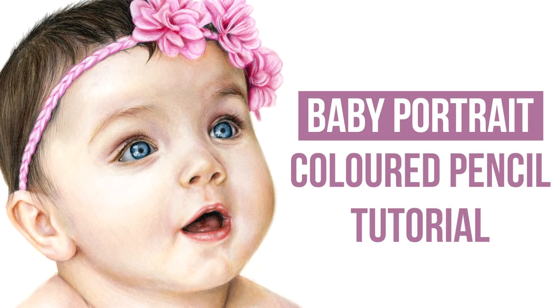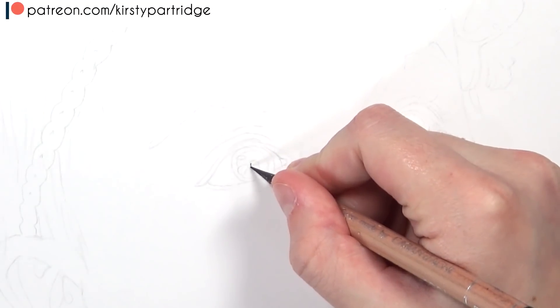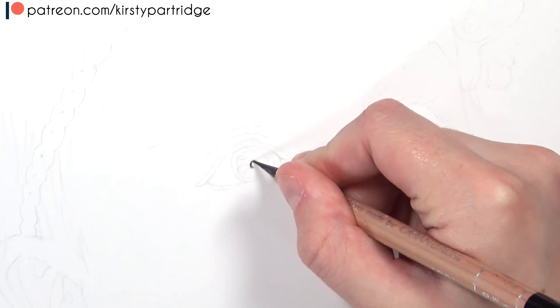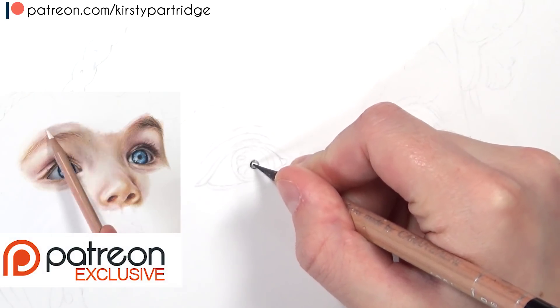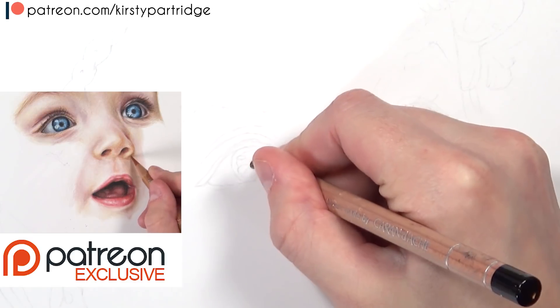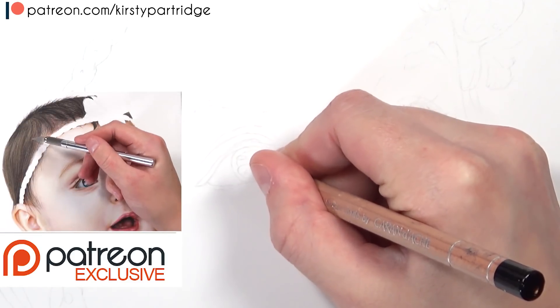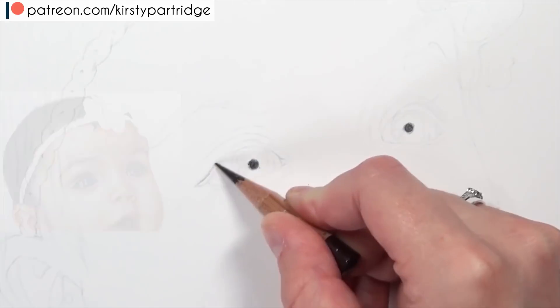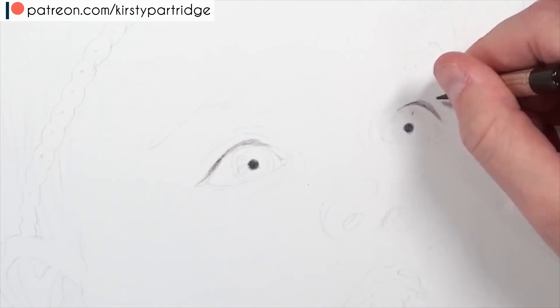Hello everybody, welcome back to my channel. In this video I'm going to be going through how I drew this baby portrait using coloured pencils. If you want to see this in real time and hear me talk through all the colours and techniques I used and follow along with me, I have all of the real time tutorials available on my Patreon — a link will be in the description. But anyway, let's get into the tutorial.